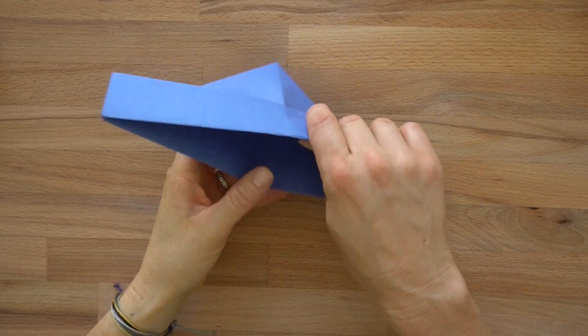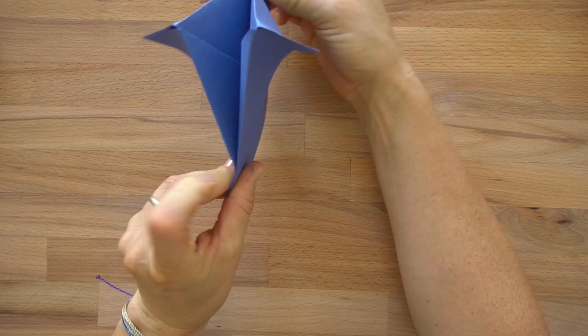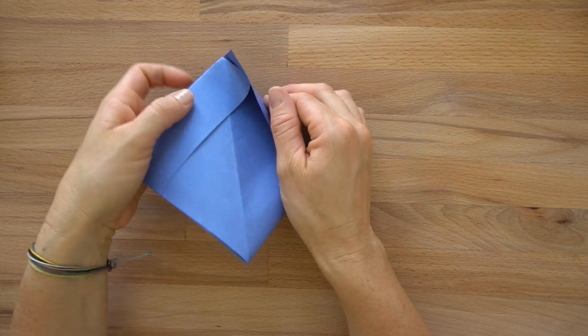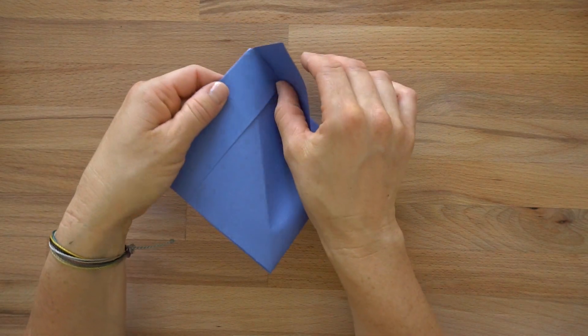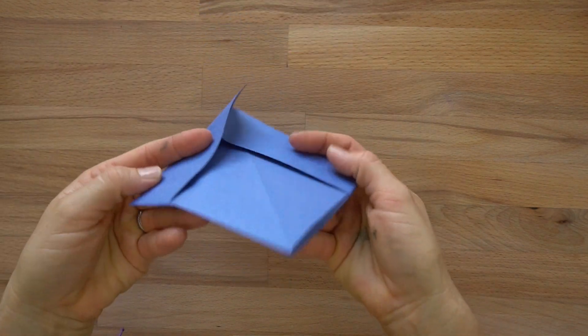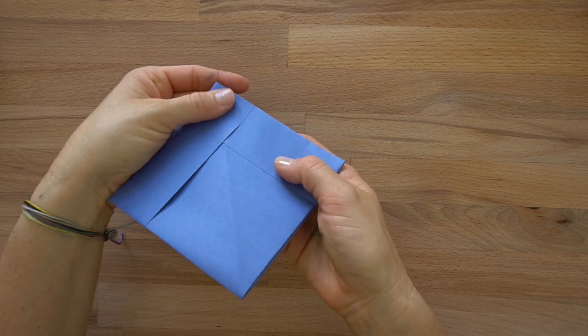Now what we're going to do — this is the inside of it — we're going to open it up and smash it. We have these little peaks in here from these two pieces meeting, and we want to fold one under the other. I'll turn it over so you can see that better. Just take this flap and fold it under so that it stays nice and flat.